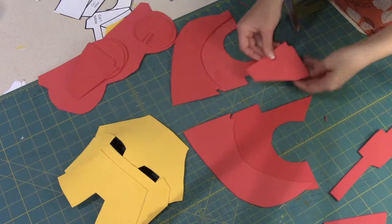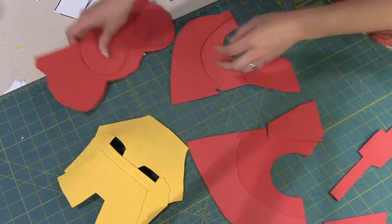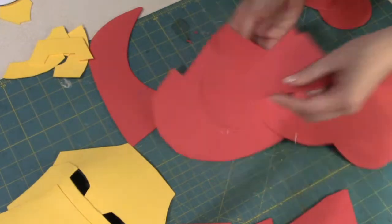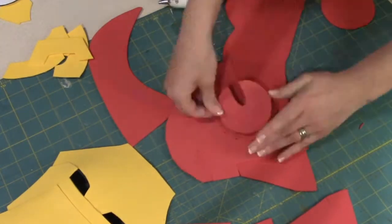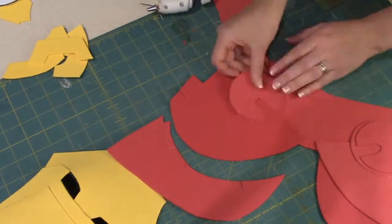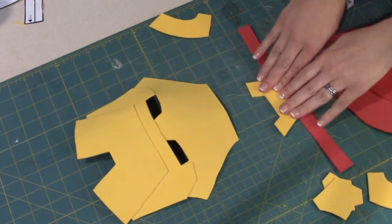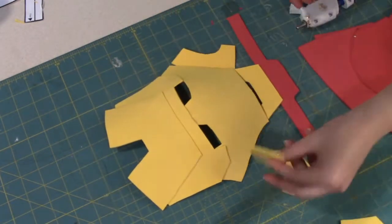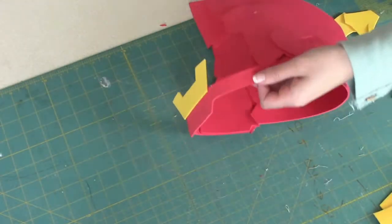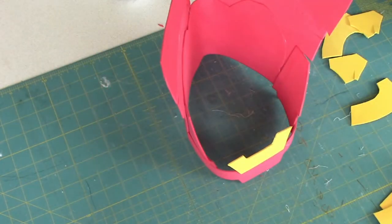Make sure they all have clean edges. You can go back with some scissors to make sure things are straight. Then you're going to assemble that and hot glue it together as well. The round circles kind of go on top of each other, pointed backwards or inward. After you hot glue all the red pieces together, set that aside and then hot glue the yellow chin part to the red chin part. There are also two small yellow pieces that go on the sides of the chin that you glue on as well.